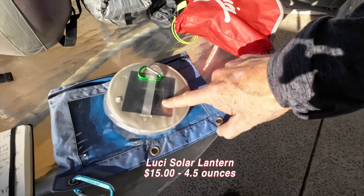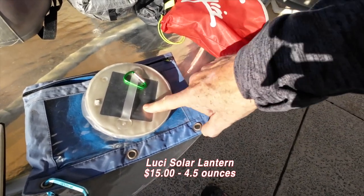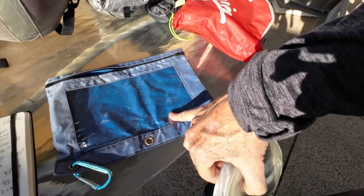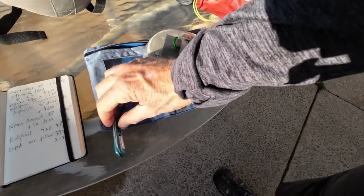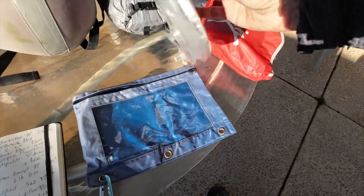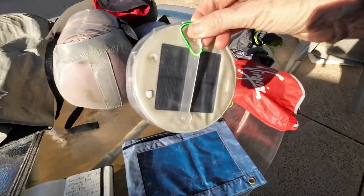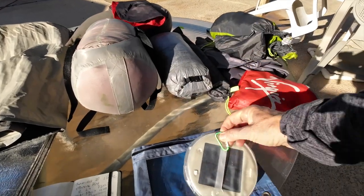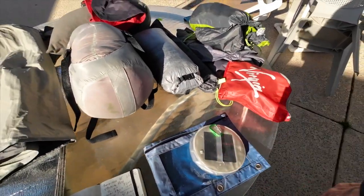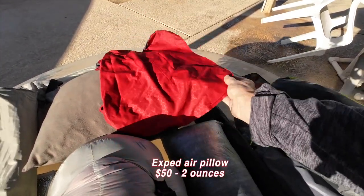This is a Lucy solar-powered lantern. During the day I keep it in a pencil case I got at Walmart. I've got a carabiner on it — I stick it onto whatever to recharge it — and then you put some air in it, hang it from the top of the tent, and you've got a nice light.